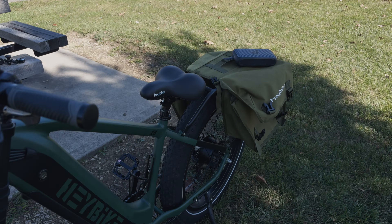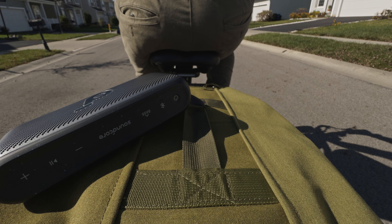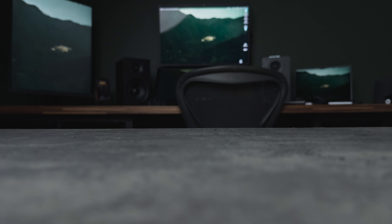With that out of the way, what are we actually talking about in today's video? The Soundcore Motion 300 speaker is right here and I've been using it for a month, so I can tell you with confidence just how good — or not good — it actually is.